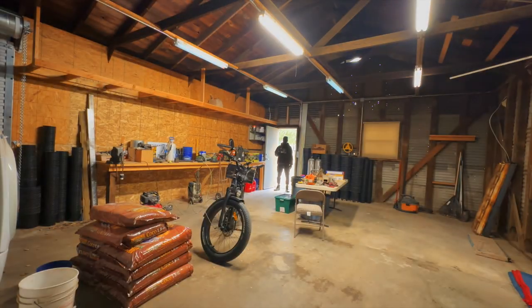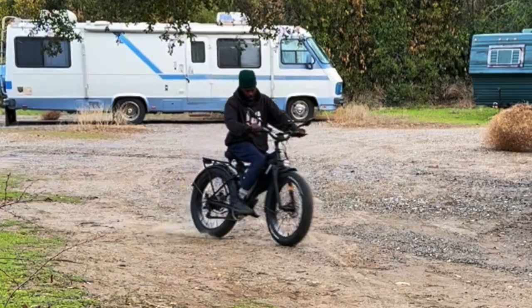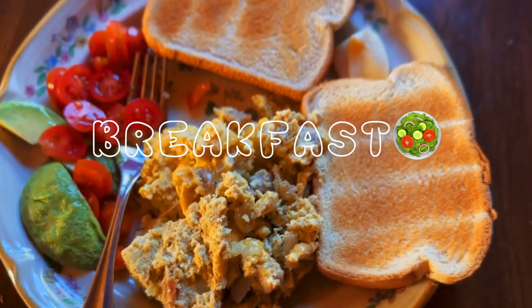Luna, lights on! These are the home cars. These are the new cars. Buenos dias chicos, welcome back to the channel.